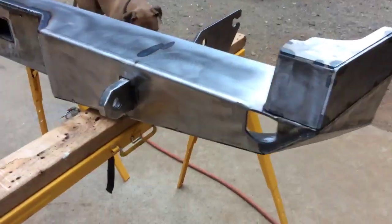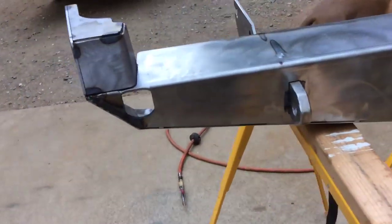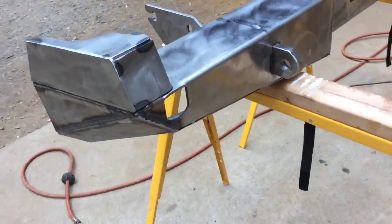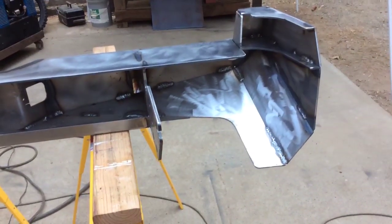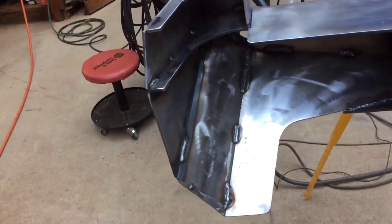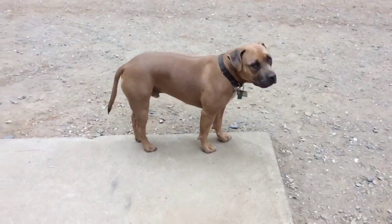Here's the bumper — it's all tacked together, some finished welding has been done, and all the back welding is done. I want to do all the outside front welding in TIG, so we'll be going over to my buddy's place who has a really nice TIG welder. Got the trailer hitch receiver part in as well, looking good. The truck looks funny without a bumper.